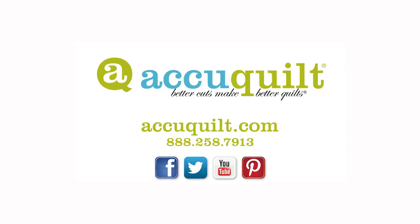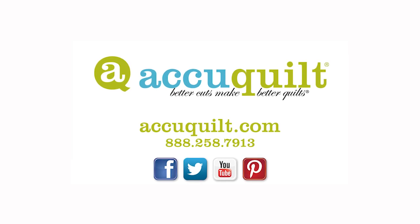Be sure when you're on AccuQuilt.com to check out our blog for more tips and ideas. You can sign up to get an email notification every time a new blog posting goes up. You can also find us on Facebook, Pinterest, Twitter, and Instagram. Every quilter knows that better cuts make better quilts.